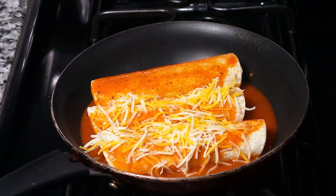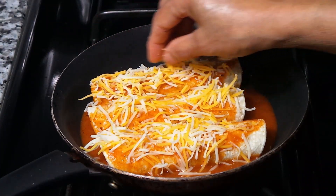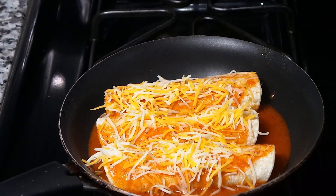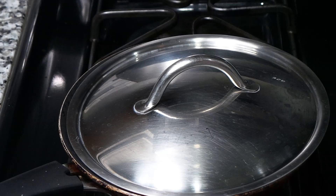I put the casserole tray in the oven. A lot of people in different countries don't have an oven, so I'm showing how you can cook on the top of the stove the same way. Just start the stove and cook until the cheese melts — you can cover it. It will probably be done in about 15 minutes.